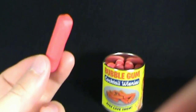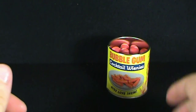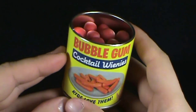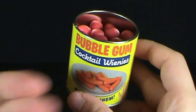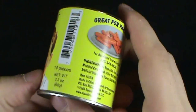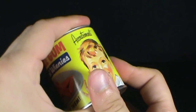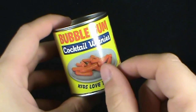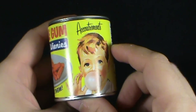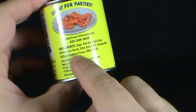Let's give the Bubblegum Cocktail Weenies a try — put that right there, put the camera down for product placement of course. I've got a big weenie in my mouth. I can't really place the taste — it kind of has a hint, a small hint of sausage. It is sweet. Artificial strawberry flavor.